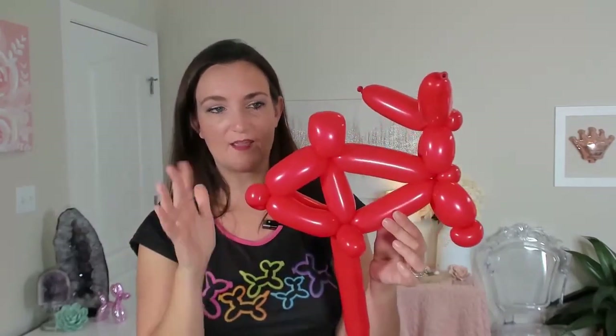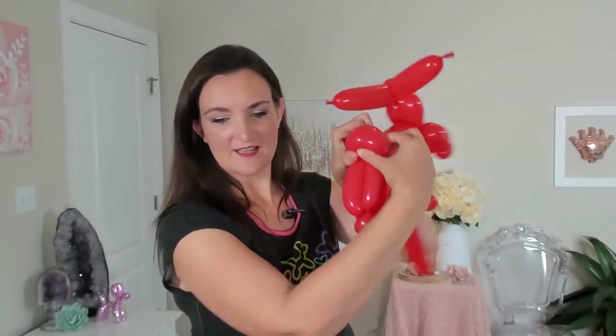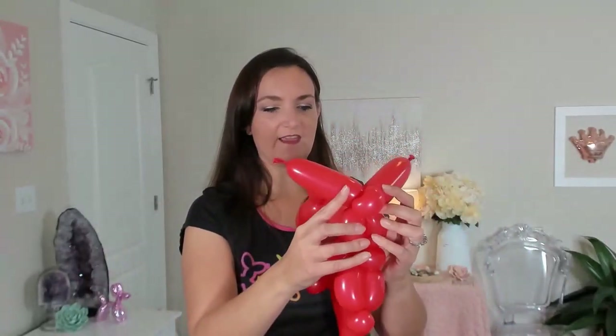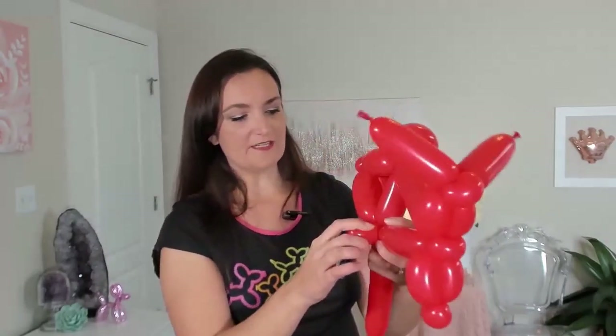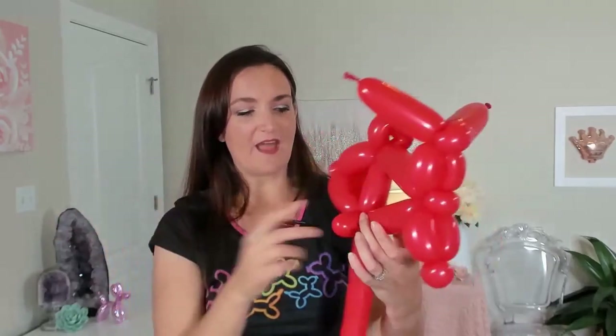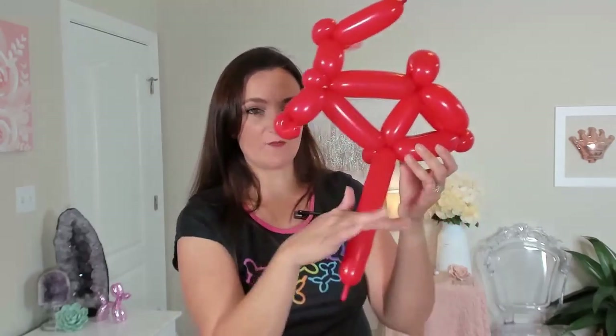Now straighten everything out so you can really get a sense of what you have. It's starting to look more like a bicycle body, and we're really done with the body. I'm just going to open up this loop for the seat a little bit — it needs that slight flattening and widening. We've got this little thing which is great; it gives a sense of having a pedal. The other one on this side will make a great kickstand and help our bike actually stand on its own. We're going to wait until we put the wheels on first so we can see where it hits the ground and where we need to cut it off.